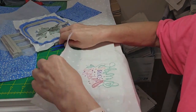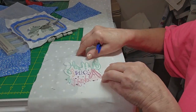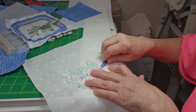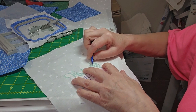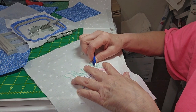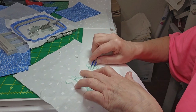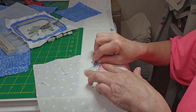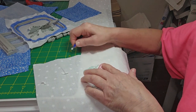When I tore it out of the stabilizer, of course it leaves some stabilizer on the inside of the design. You do want to remove that before you do any pressing — remove as much as you possibly can. Just use a pair of tweezers to take that out of there, because it could cause you some grief whenever you're trying to press it down nice and neat.